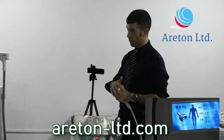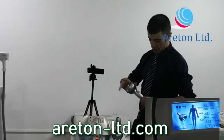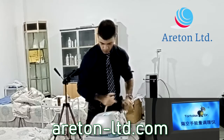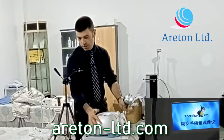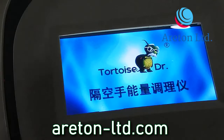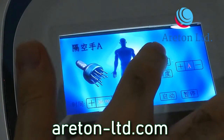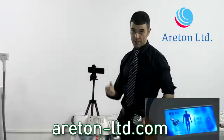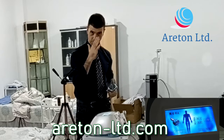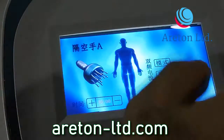Now I'm going to stop this and switch the handle. Look at what happens to the user interface when I put this one on — it changes automatically. Now we have modalities A, B, and C for the microcurrent head. A is continuous microcurrent; B and C are alternated — the microcurrent switches on and off. I'll use mode A for now.